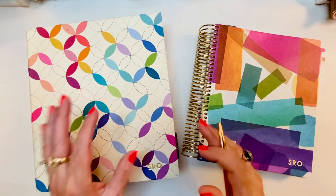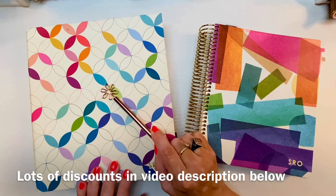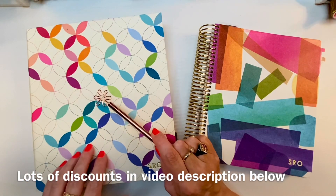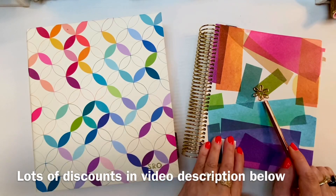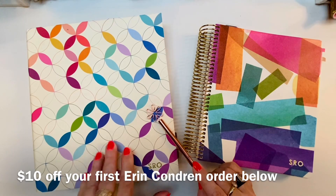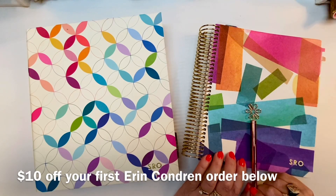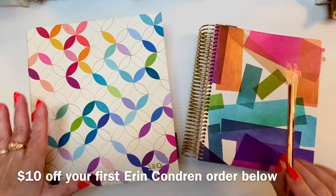Since July 1st of last year, 2021, I've been in this Erin Condren Mid-Century Circles binder format — it was an hourly, weekly planner. I'm moving to the exact same interior except it's going to be a coiled version. The weekly binder is no longer an option from Erin Condren, only a daily binder. I really love the hourly weekly layout to get my overview of the week visually before me.